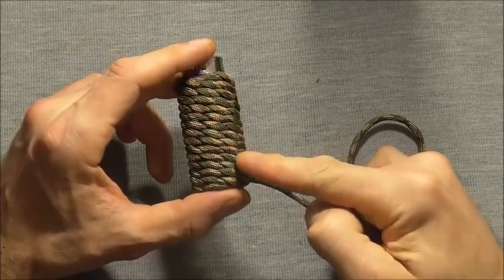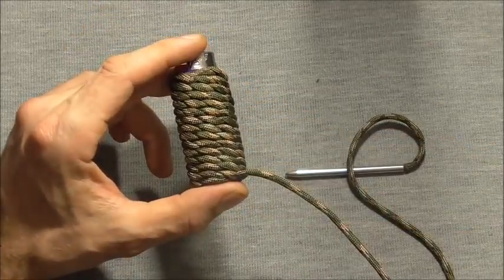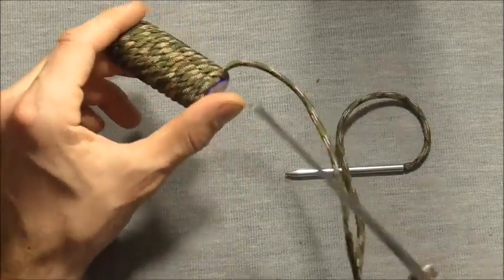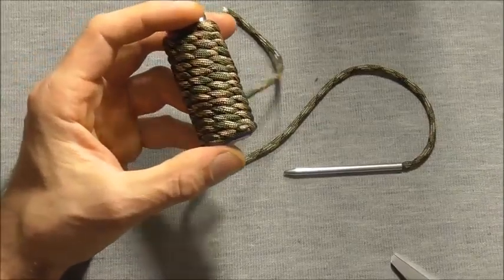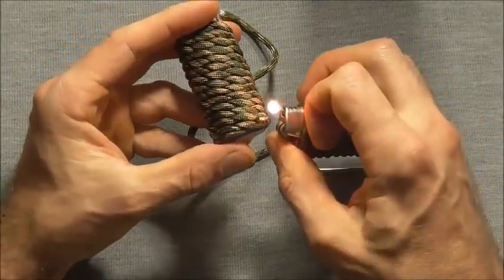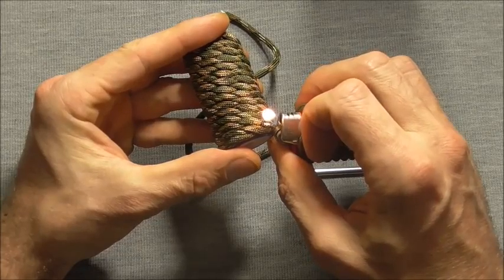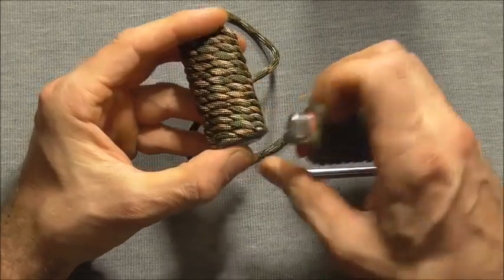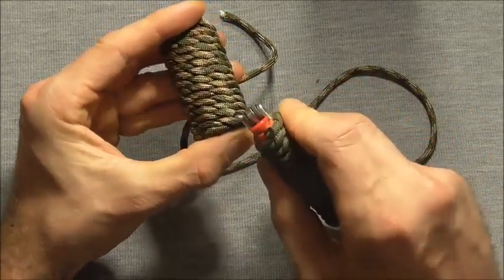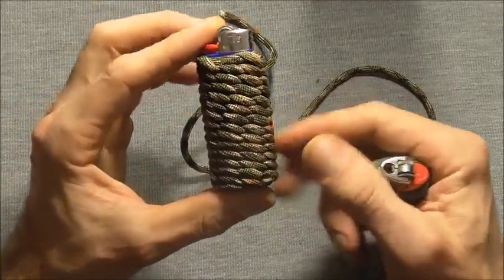After you've pulled out the slack all the way through the wrap, the last thing to do is to cut and singe that end off. Just cut the end off with a pair of scissors — you're going to need another lighter — and we'll just singe that end and then press it. And that will be the finished wrap.